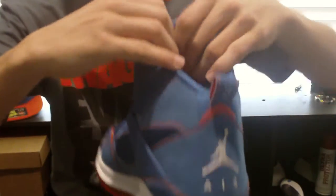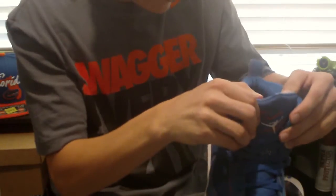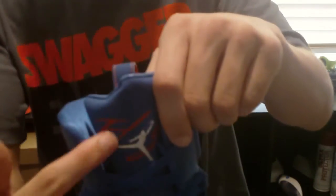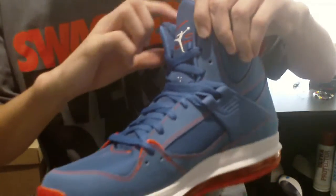You've got the same kind of tongue as the Flight 23RSTs — it says 'Flight' in orange with a white Jumpman. Now, this is a really cool feature I didn't notice: it's an orange insole — I believe it's removable. You can see it's like a little picture of someone. I have no idea who that is, I'll have to look that up. And it says 'Caramel.' Really nice.